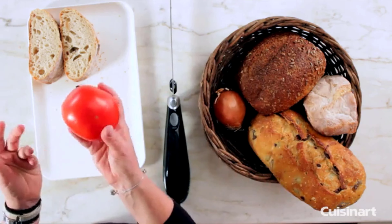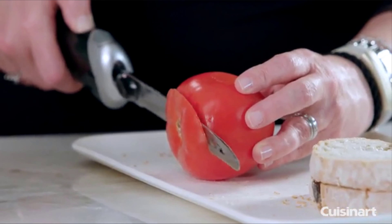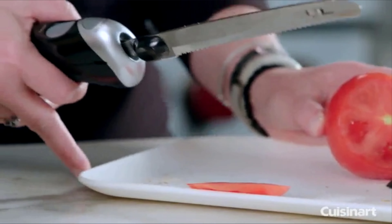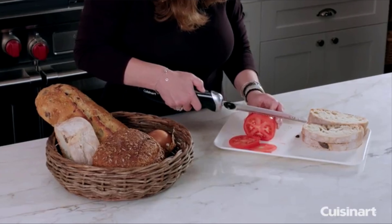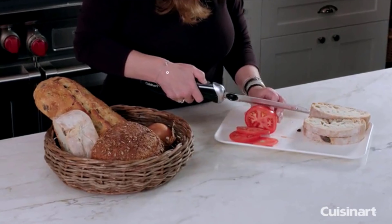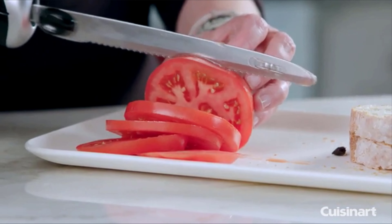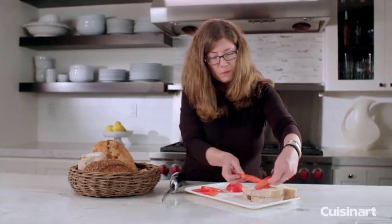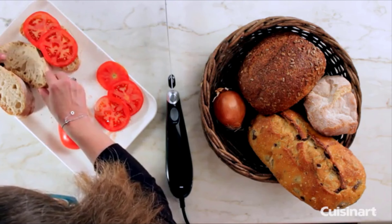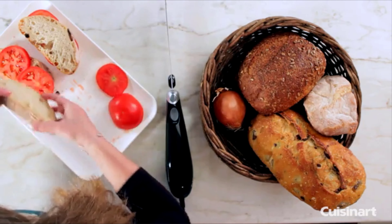I want to show you how easy it is to do delicate items like fruits — you can do fruits and vegetables, you can do cheese. Let me just turn this around so you can see a little better. There you have it — beautiful tomato slices. This would be really good with a little bit of mozzarella cheese and basil. And there you have it, the Cuisinart electric knife.